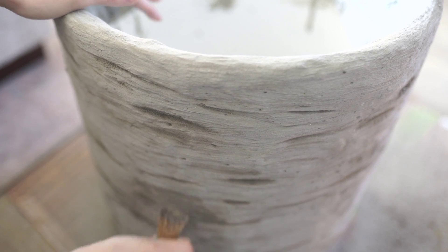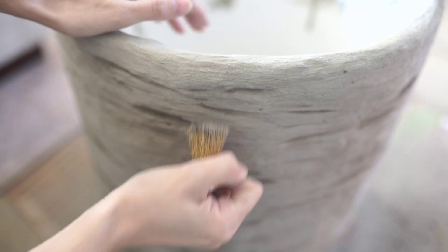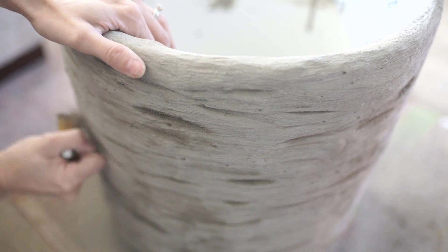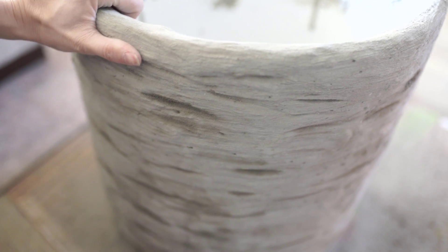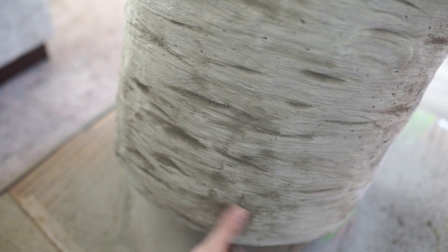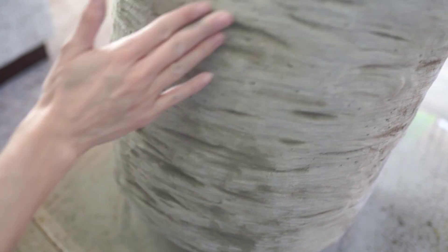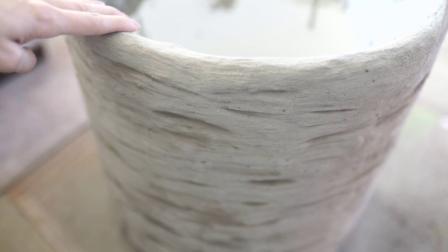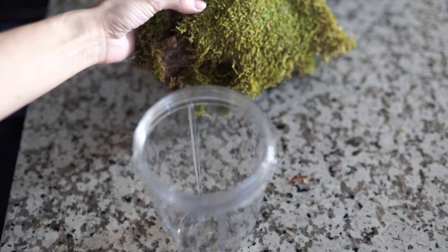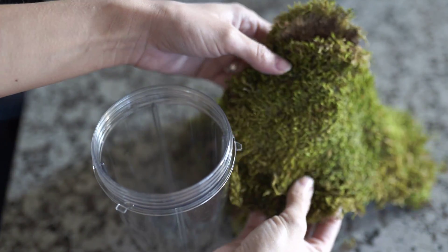I took this little wire brush — I'll link it below, they're from Amazon and you can get a big pack for like $14 — and just went in and made lots of texture, some divots, and gave it a little bit more of a roughed-up look. Since it's still not fully dry that's where the color variation comes from, but I really like the wire brush marks it leaves. You can leave it just as is — I think it looks really pretty that way — but I'm going to add a little bit of moss to it.